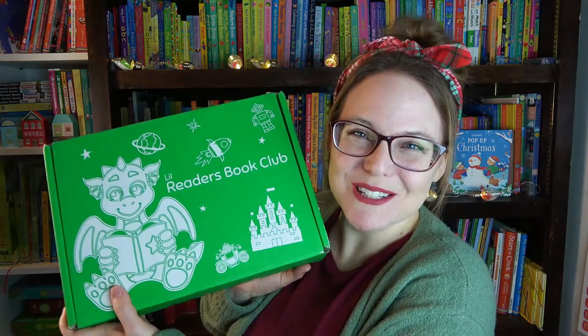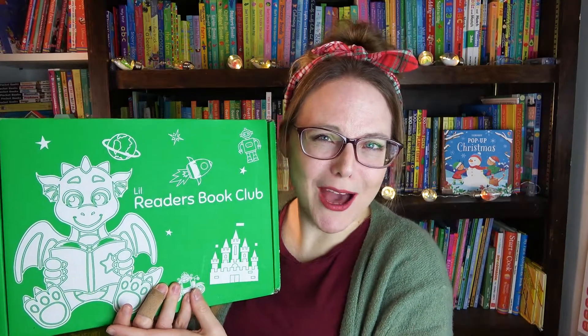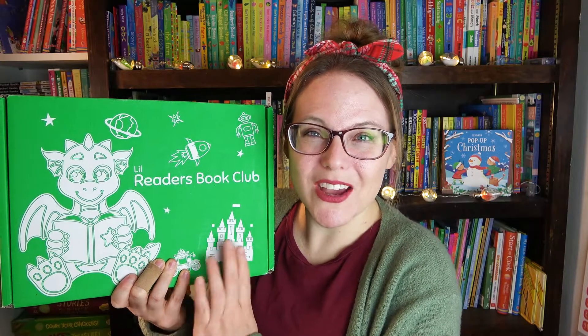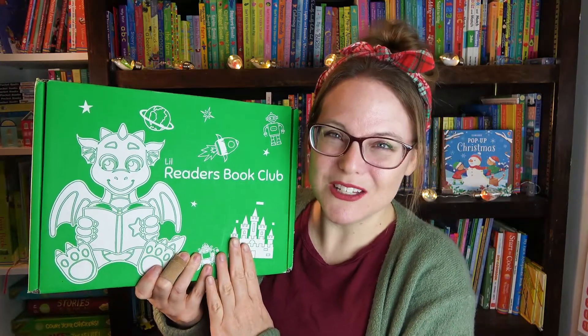I got this box for my almost six-year-old. This is the Christmas box — I believe it's called the Holly Jolly box — which is perfect because my six-year-old's name is Holly. She has a birthday coming up very soon, so this is going to be a great birthday surprise for her.